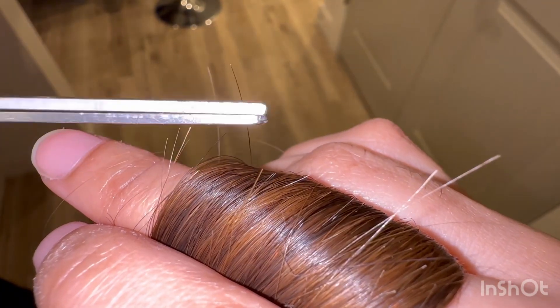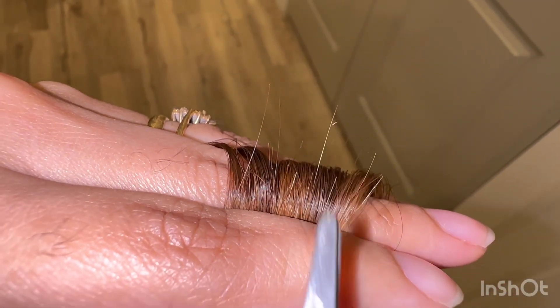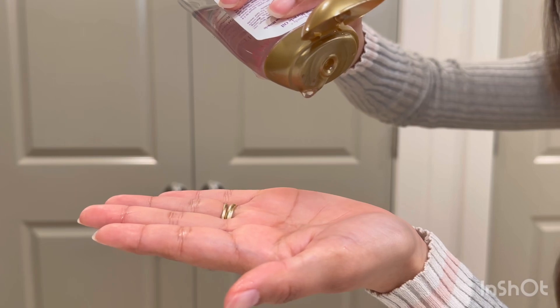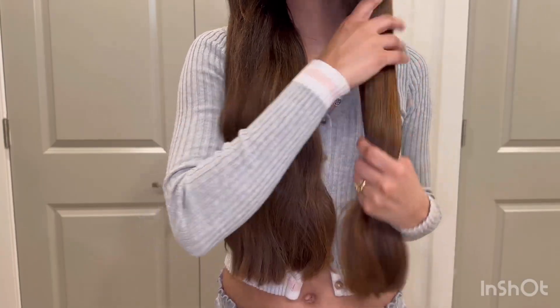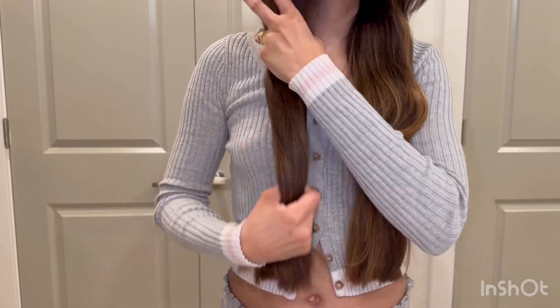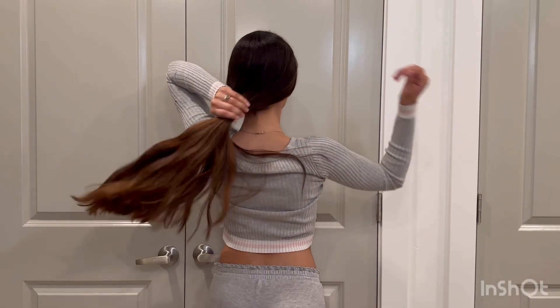All you got to do is carefully cut them off. I repeat this process once a month, or every time I notice my hair needs it. When I'm all done, I apply some drops of repair oil on my mid-ends.